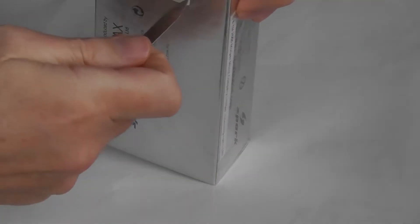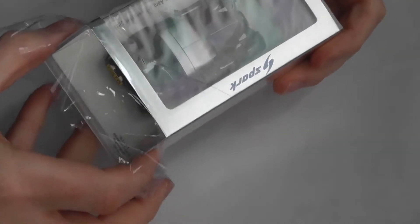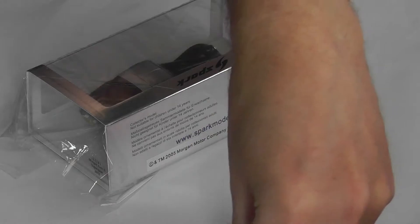Now there is tape on this. I'm going to cut the tape because otherwise it's going to rip the polythene. I used my Victorinox Swiss card — a great Christmas present for people, link in the description — a multi-tool pen knife in a credit card format.